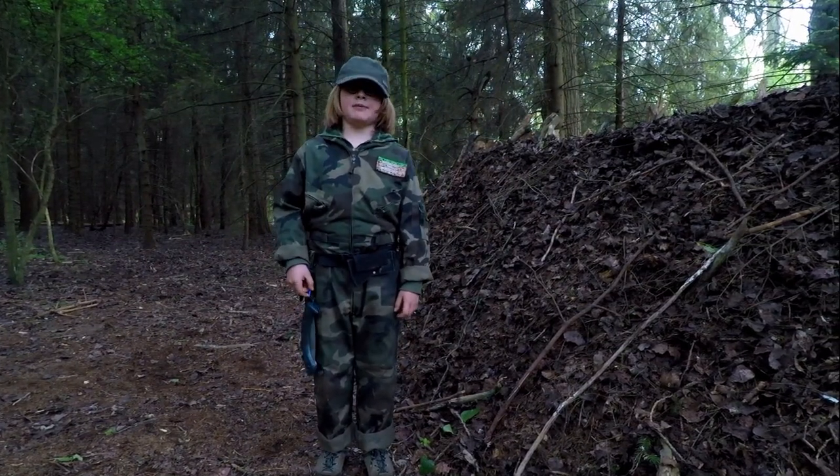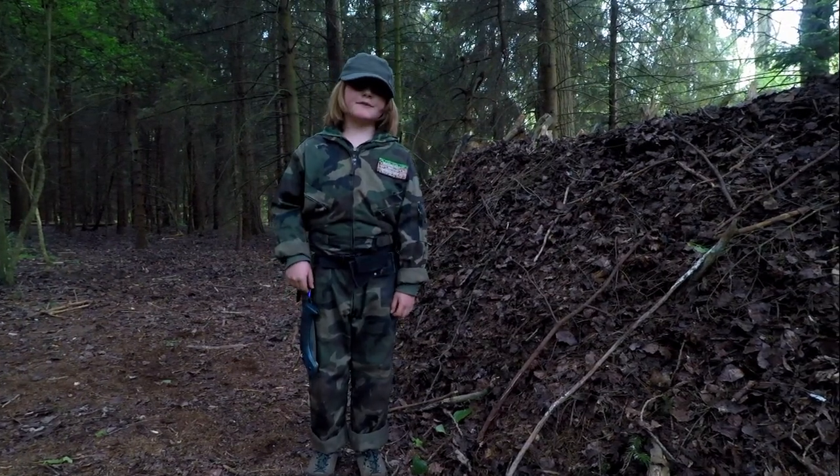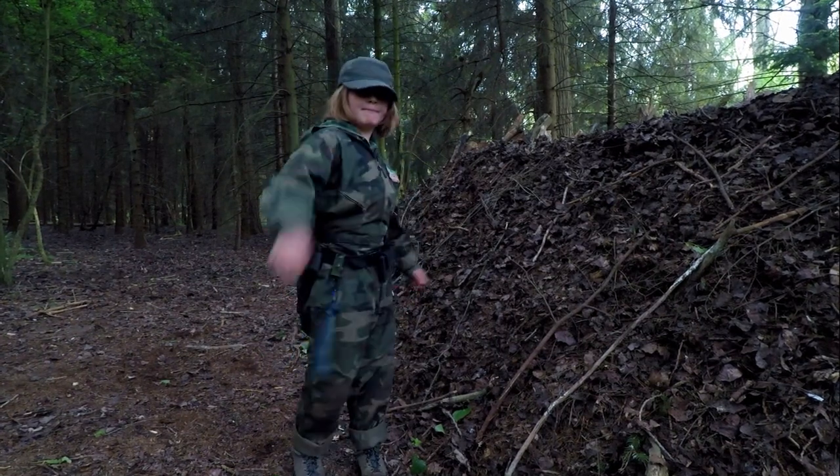I'm really happy with this new bushcraft base camp and I look forward to spending lots of time here. Thanks for watching — don't forget to share, like, and subscribe. See you next time, bye!